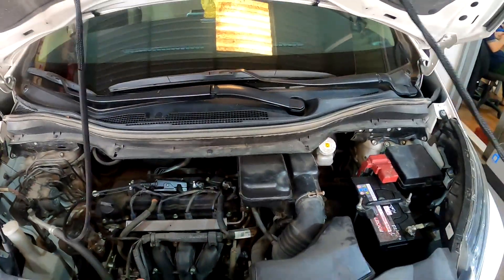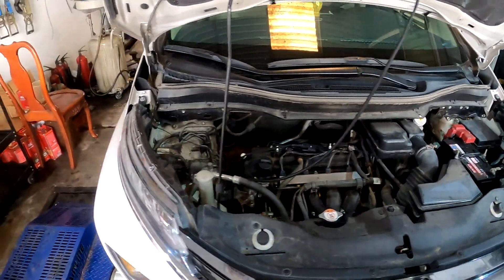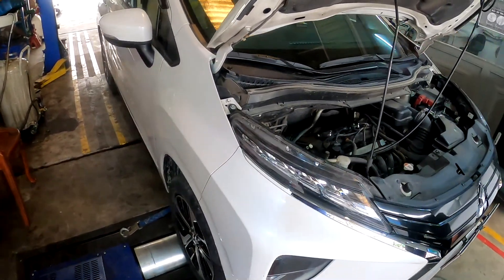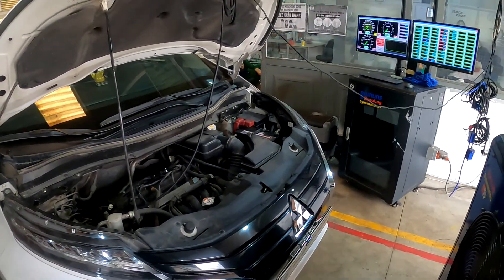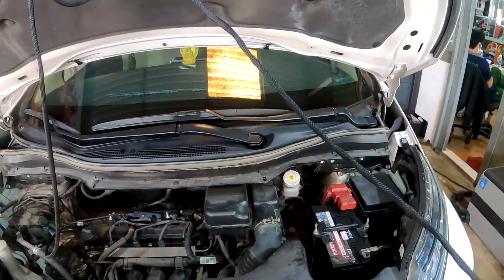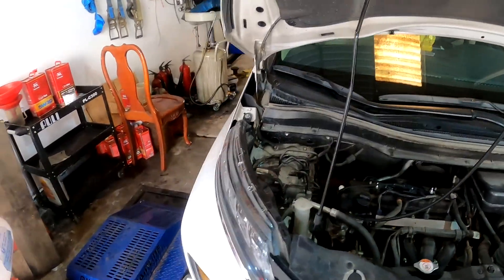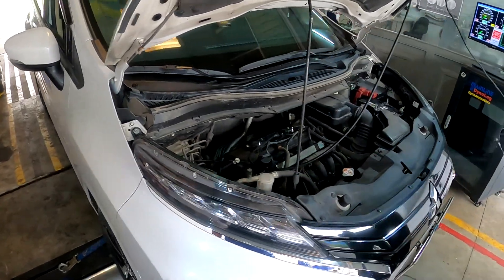Before we proceed, I'll talk through what we're going to do. Firstly, we will put it on the dyno to see how much power it's got at the wheel. Then I will read out the stock original maps of the car, edit them, and flash it back into the ECU. Then we'll run the dyno again to see how much it gains after the remap.